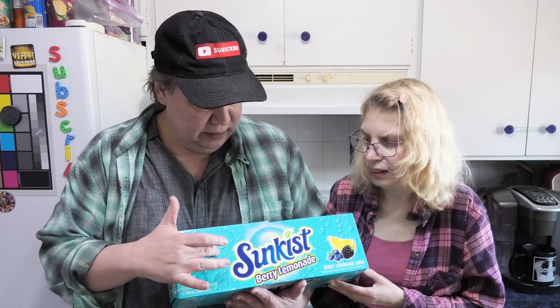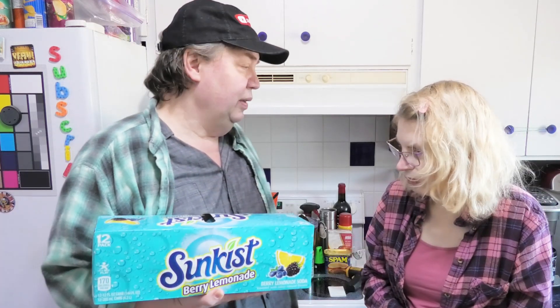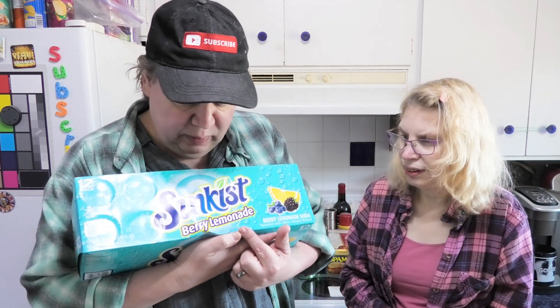We got another Sunkist Lemonade to try. Leanne wanted to do this one. Leanne also wanted to do the watermelon lemonade — we already filmed that review. I'll put the link right up there, you can check that video out, it was surprising. While we were looking for that, we saw this and we're like, what is this? What is berry lemonade?